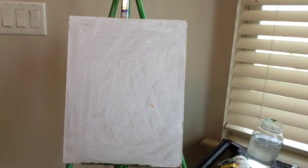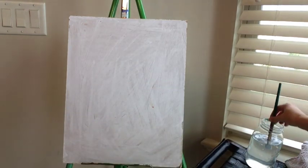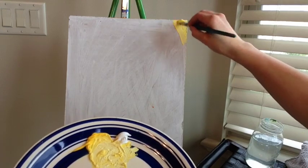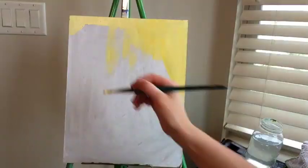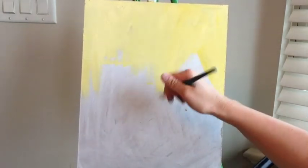Not always, but oftentimes with acrylic paintings I like to paint a background first. With this one I'm just going to paint a light yellow background. Put some yellow on my palette, dip my brush in water, and just cover your whole background with it. If you want to use another color, go ahead.